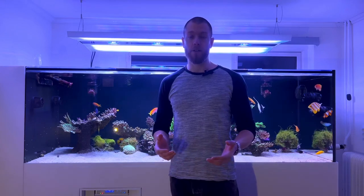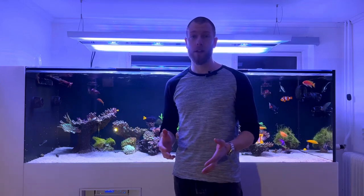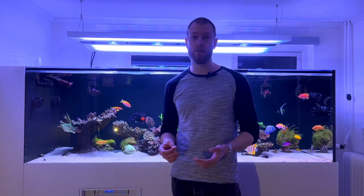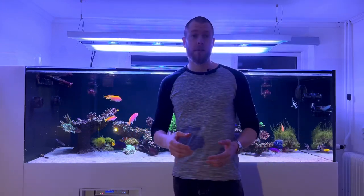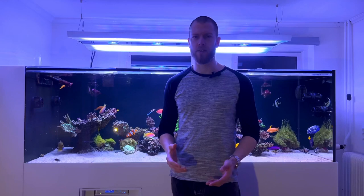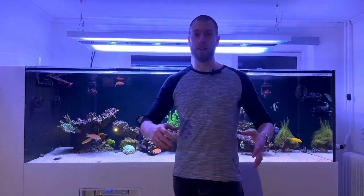There hasn't really been any option to do this in a single unit on the market before the Aurora V12 came out. You could obviously do some hybrid varieties — for example, using some strip lights in the middle — that would kind of mimic what this fixture is doing, but that doesn't really look too aesthetically appealing. There's a bunch of fixtures, a bunch of cords, and I want my tanks to be as minimalistic and sleek as possible.